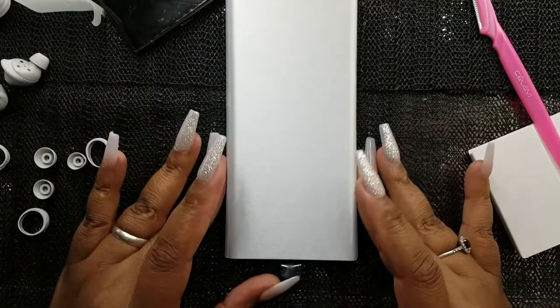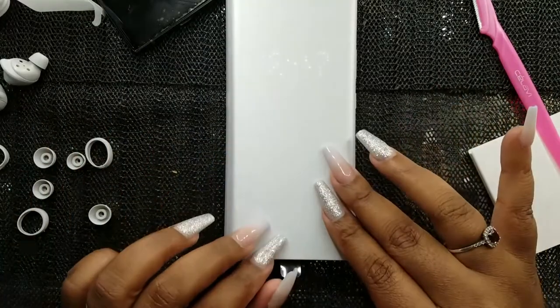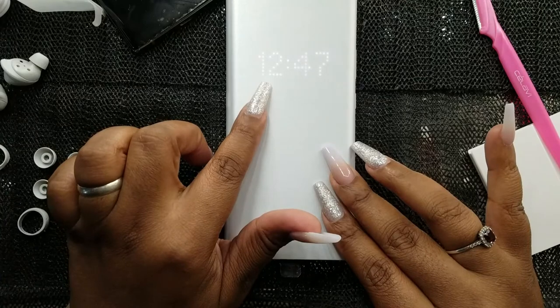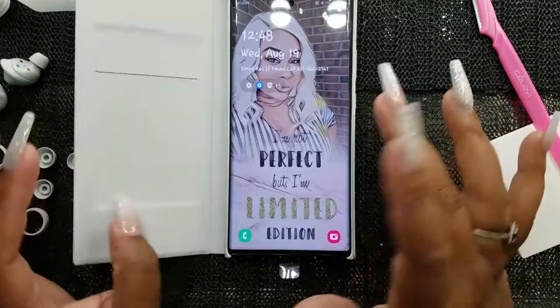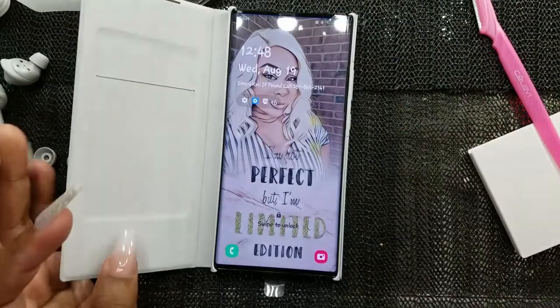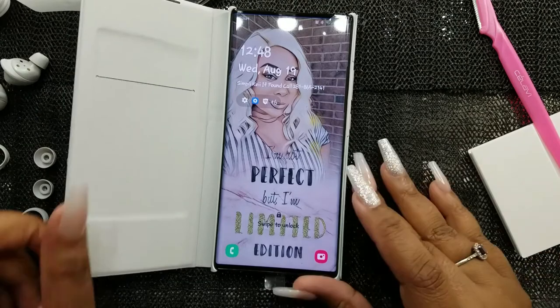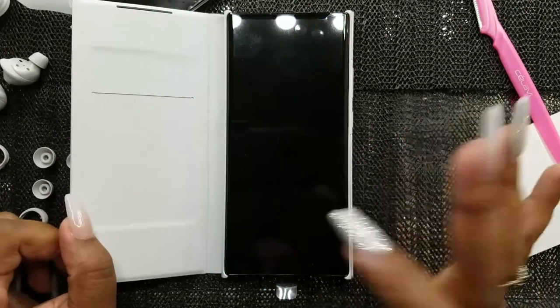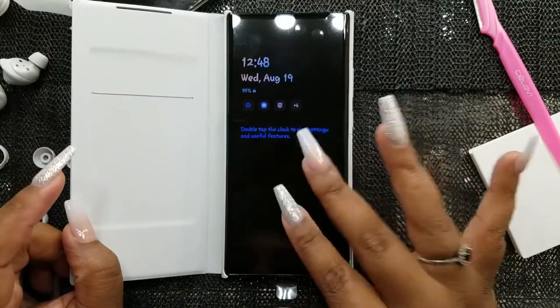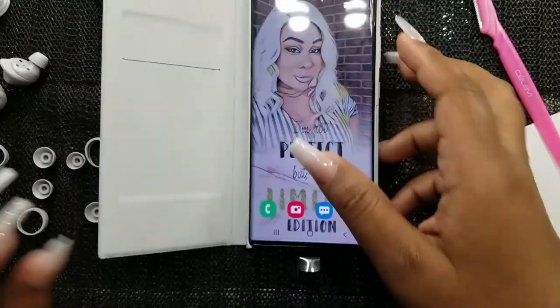Okay guys, let me show you the LED phone case. I can see my phone number right through the front — that is so neat! But this is not actually the case I'm going to use. I just got it because it was an option. I have other phone cases I'll show in a haul.